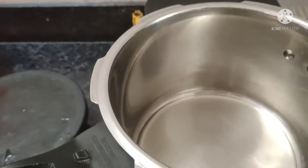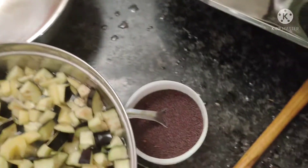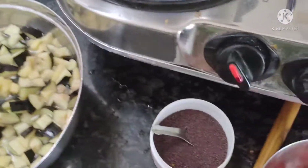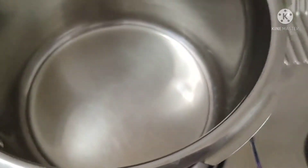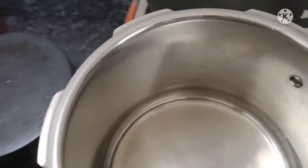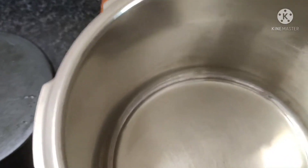Welcome back to my channel friends. I am not going to eat it, so I am not going to put it in the water.